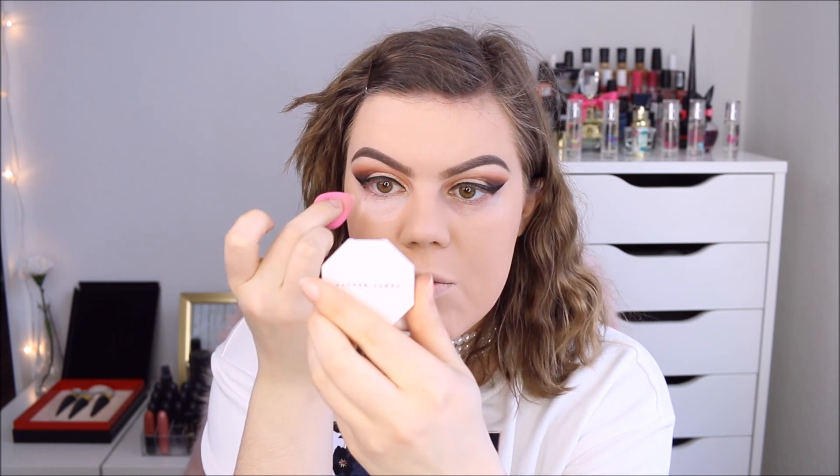This is the Wet n' Wild Mega Cushion Color Corrector for dark circles, in the color peach. It's nice and light — definitely not a deep peach. I'm using a small amount on my W7 sponge and blending it softly underneath the eyes. It's very thin and liquidy, and very light — even for my skin tone it's verging on being too light. But I like that it's very liquidy, because that means it's not too heavy so you can apply your regular concealer on top with no problems.